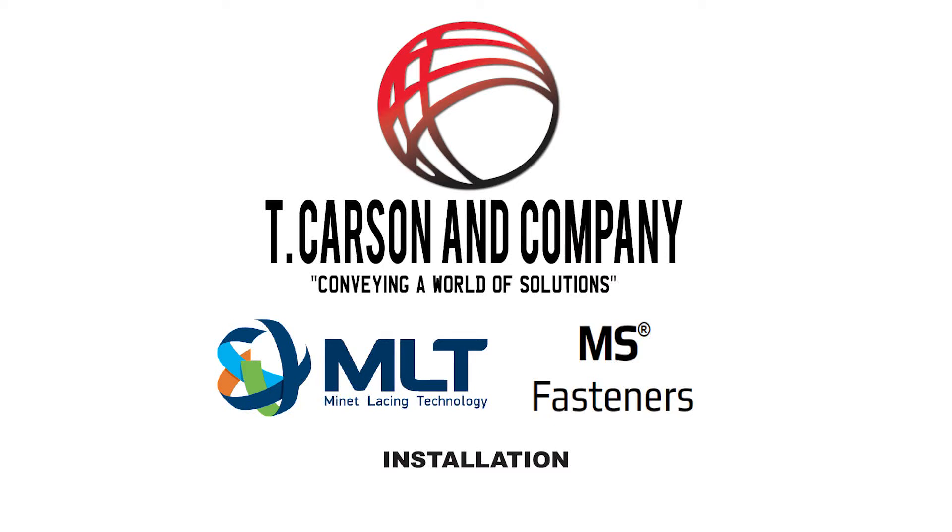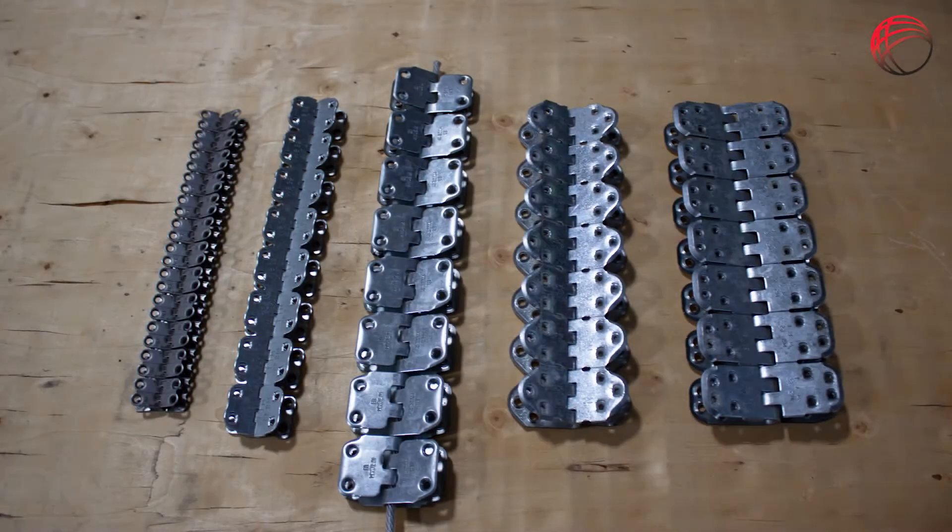This video will step through the specifications of the full line of Manet Lacing Technology MS Fasteners, and the tools required for installing both with skiving and without skiving the top cover of the belt.